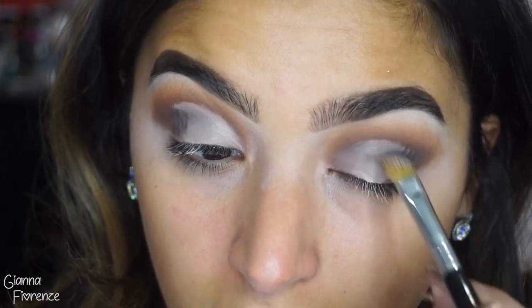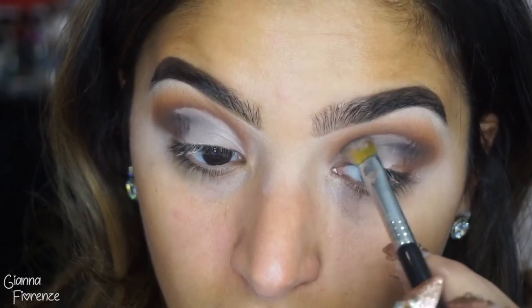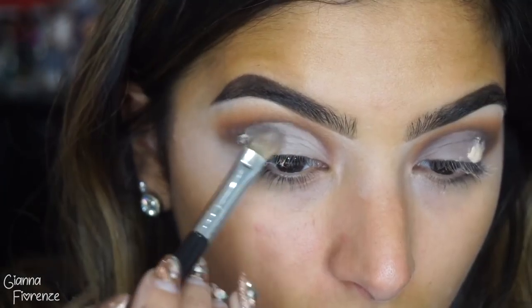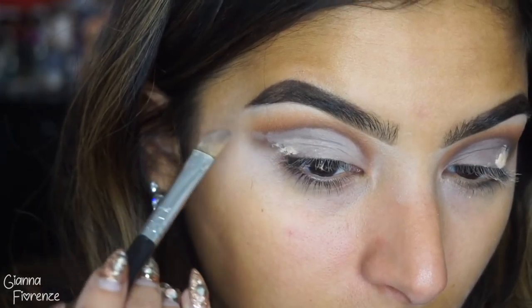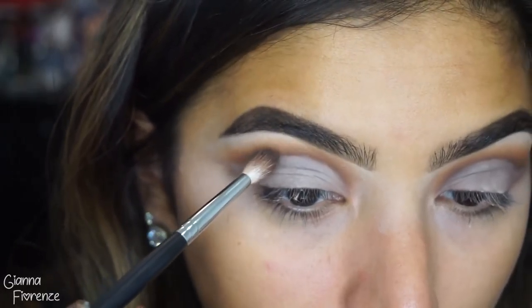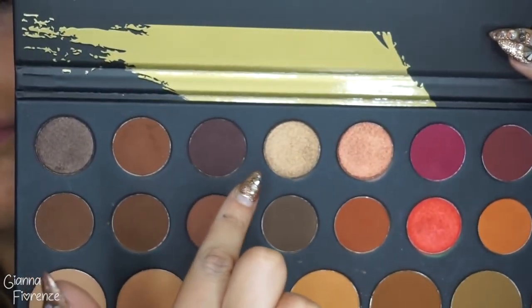It just looks a lot cleaner, and I hate when cut creases are just too short. I remember when I used to do them, they used to be super short and you would never be able to see the glittery part — very disappointing. So I'm using as much eyelid space as I can. I wanted to put a little black in there so I had a nice deep outline, and I'm going back in with that brush, lightly tapping on that line.